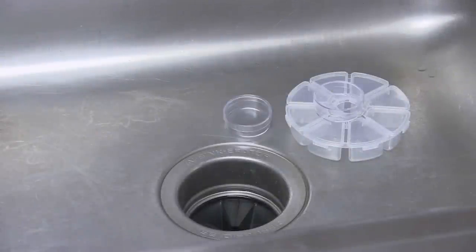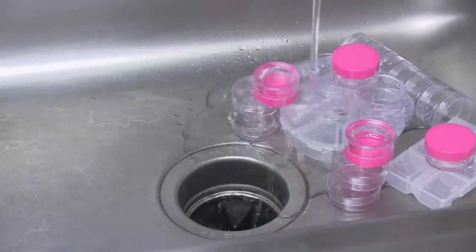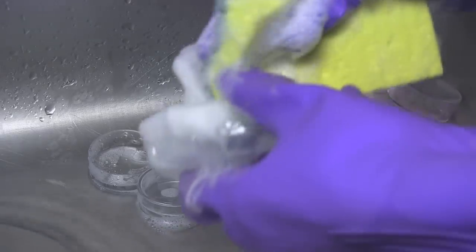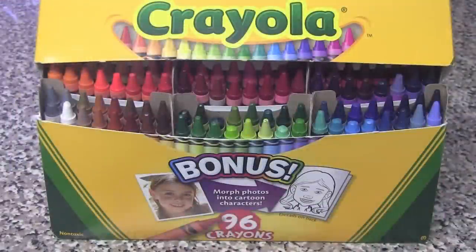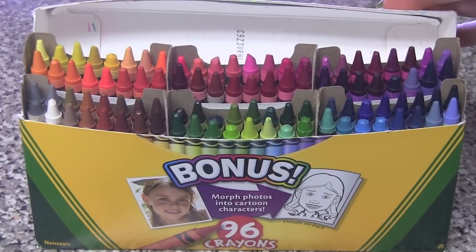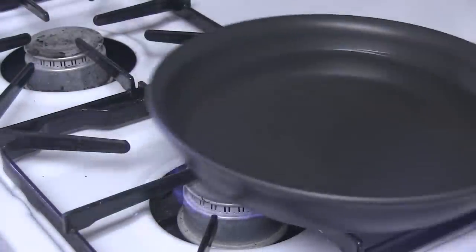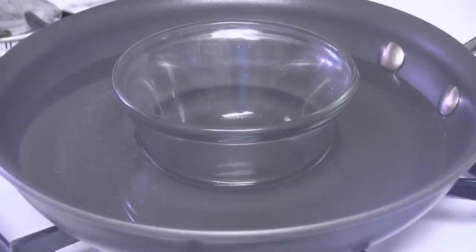Begin by gathering some empty containers and then you are going to wash them with soap and water. Once the containers are completely dry, you will want to choose your favorite crayon colors. Fill a pan with an inch or so of water and then set a smaller glass ramekin inside to create a double boiler.